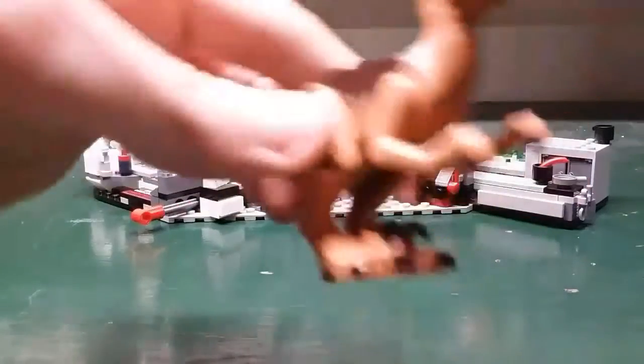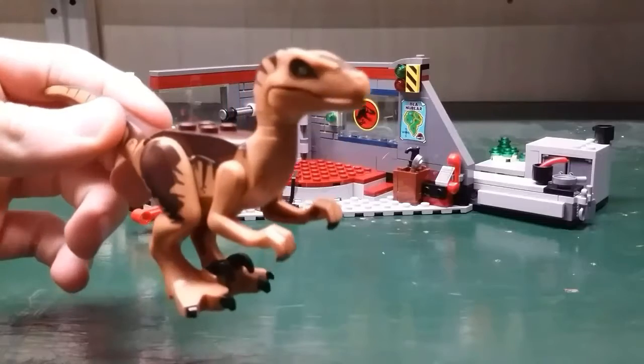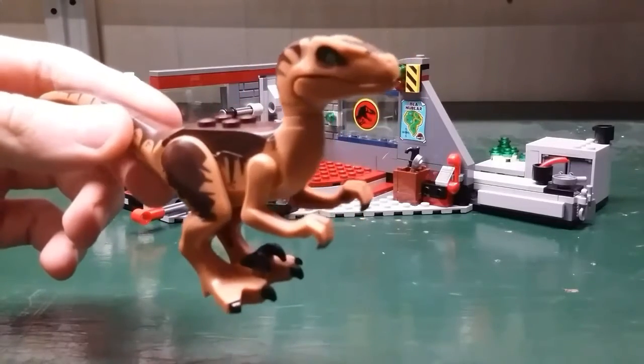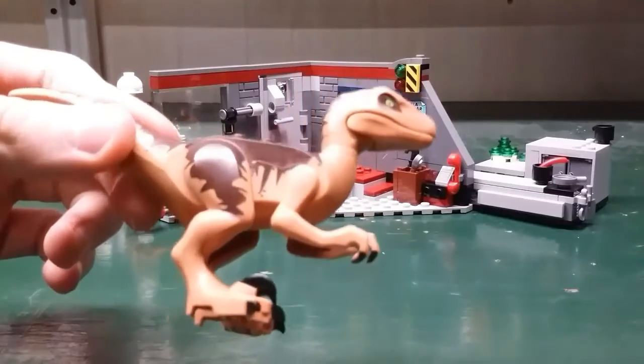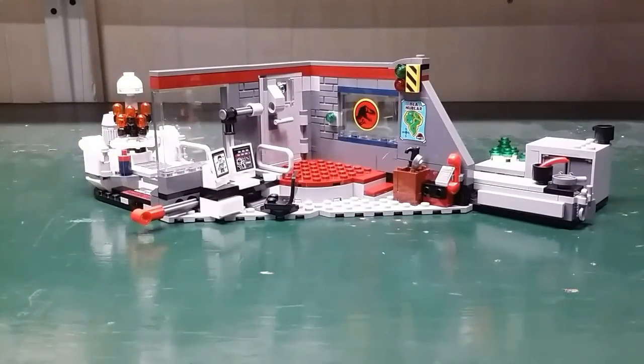Finally, let's take a look at the Velociraptor. This is basically the same design as Blue from the Fallen Kingdom sets, except with a brown and tannish color. It has green eyes and the jaw can open.